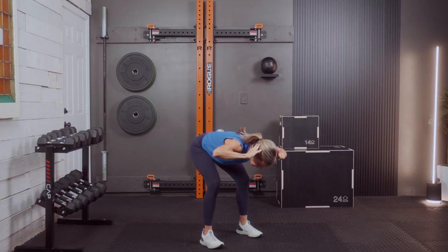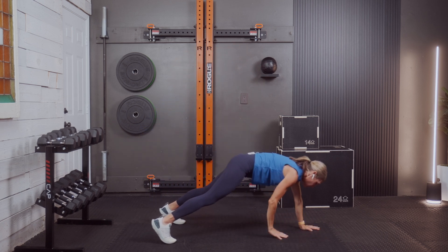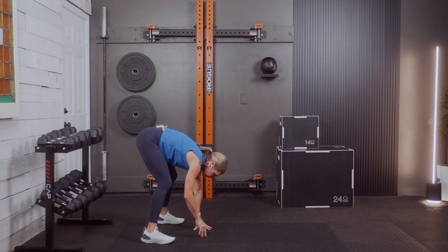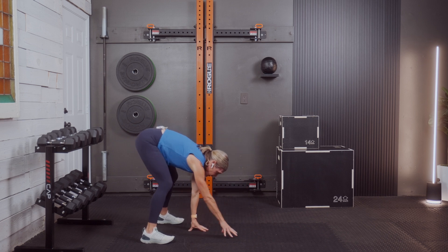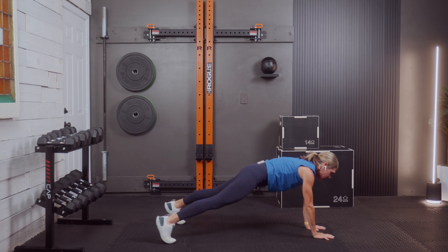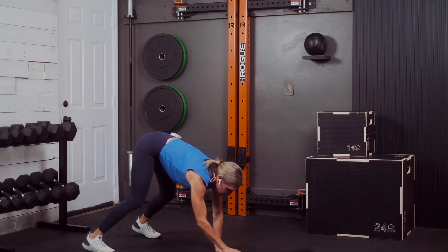Three, two, and one. Let's go to the floor and warm up that chest. We're just going to walk it out to a high plank and walk it back in, staying low to the floor. Just 30 seconds here — move at your pace. A little core in this high plank, a little chest and shoulders as we walk it out.